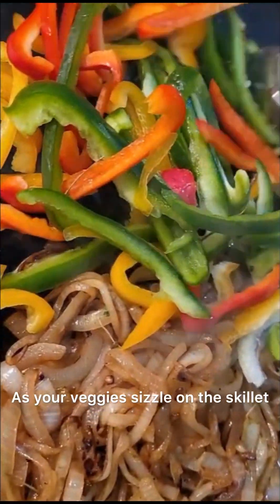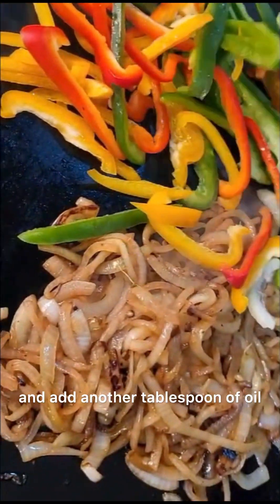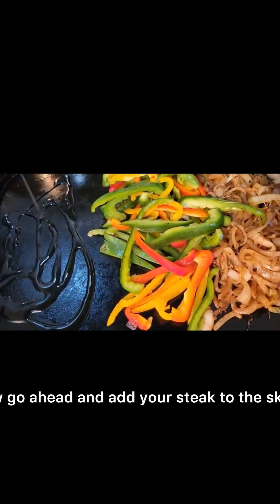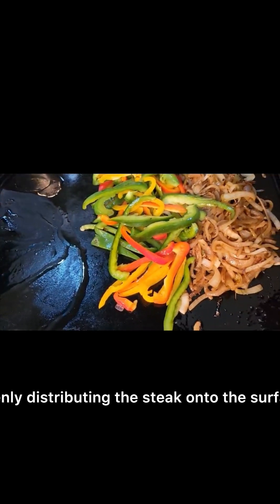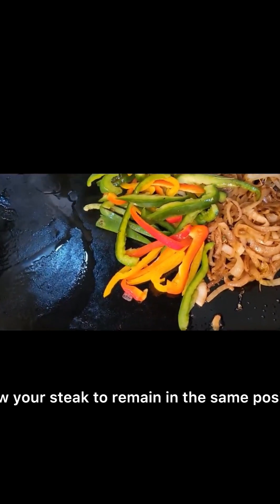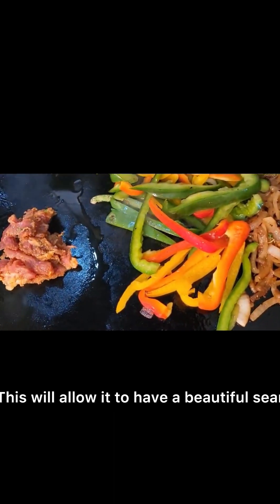As your veggies sizzle on the skillet, move them to the side and add another tablespoon of oil. Go ahead and add your steak to the skillet, evenly distributing the steak onto the surface. Allow your steak to remain in the same position before moving it for at least three minutes — this will allow it to develop a beautiful sear.